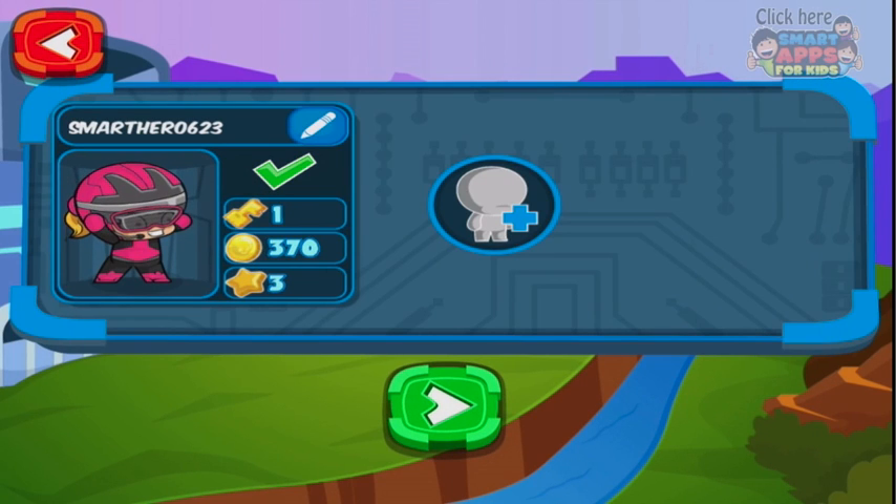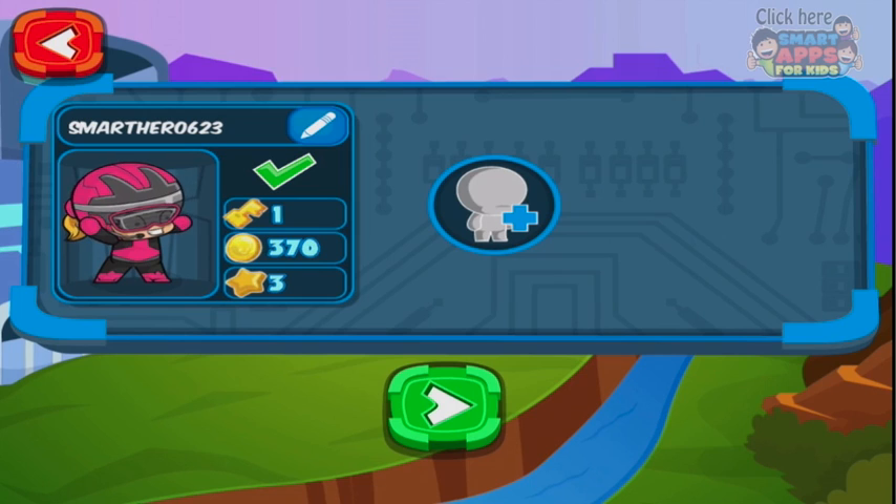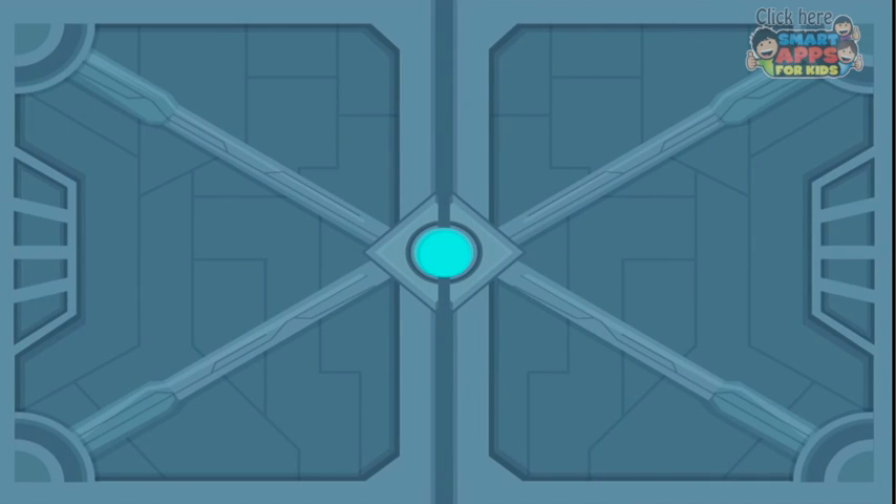I've already signed in a username here so I am Smart Thero 626, this little pink girl over here. You can choose a boy or a girl and customise them with colours and their own special name. So let's go and see what she's up to.